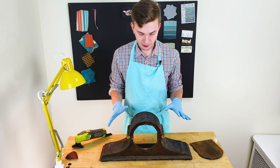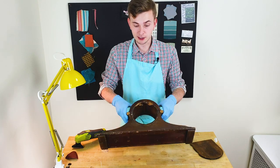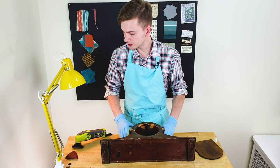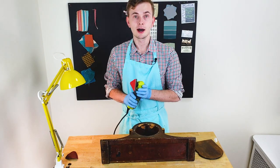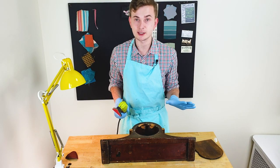I already took everything apart — I took out the mechanism, all the hinges and screws. So the wooden case is ready to be cleaned. To clean it, I'm going to use my RYOBI automatic sanding machine together with some hand sanding. So we'll see.